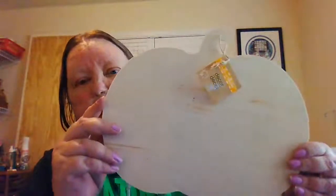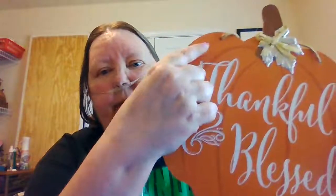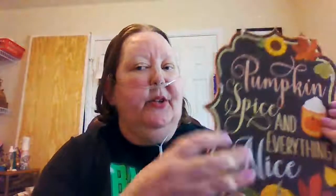And I have quite a few pumpkins. I have this pumpkin, which you can also use either side to put a cross-stitch on. I have this pumpkin that says Thankful and Blessed, and it has a little leaf up here. And if you don't like that, you can always put a cross-stitch on the back. And I love this one — Pumpkin Spice and Everything Nice. This one I'll probably hang just this way.